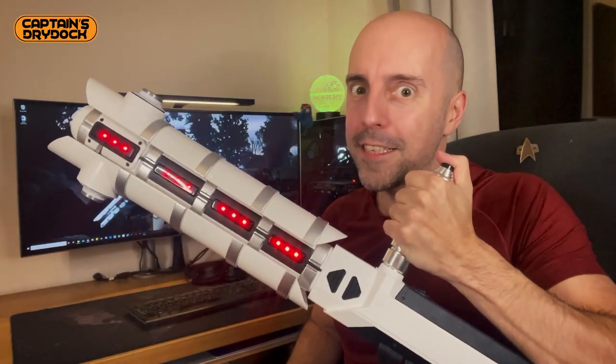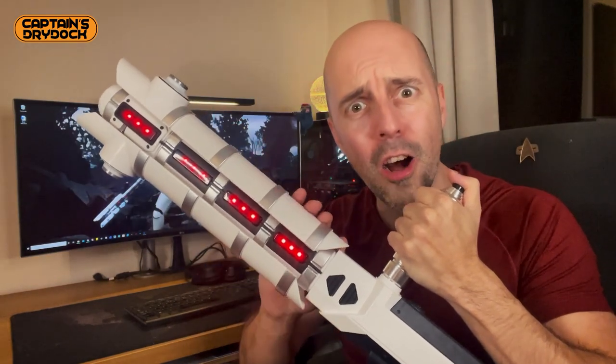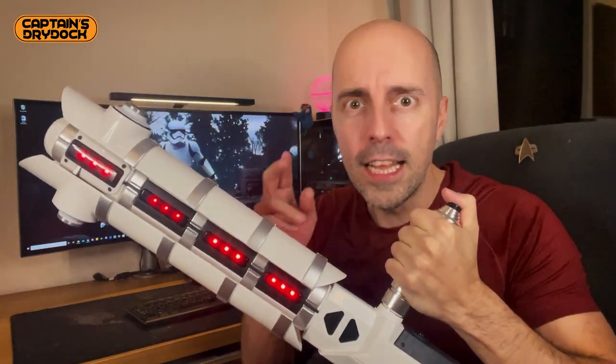Hello and welcome to a special work-in-progress episode slash review here on Captain's Dry Dock. In the dry dock today we'll be checking out my riot baton — oh, it's so large. Let's make it real.